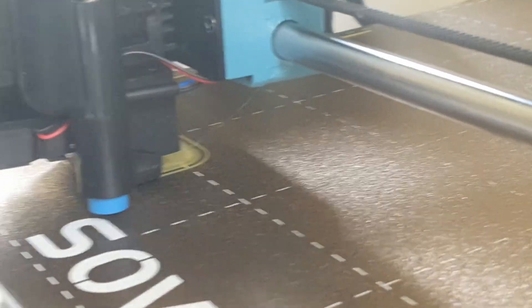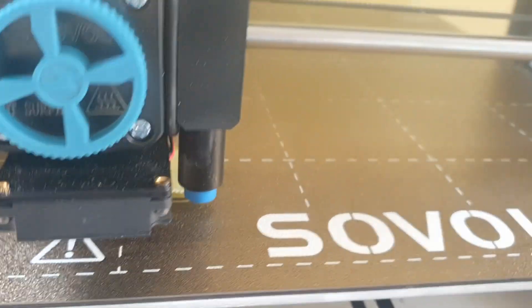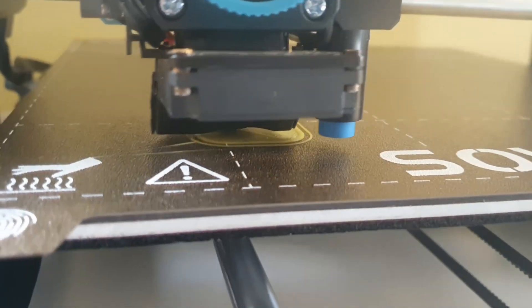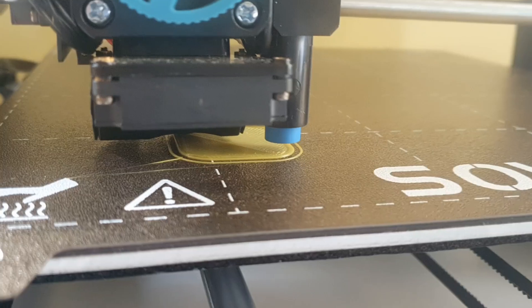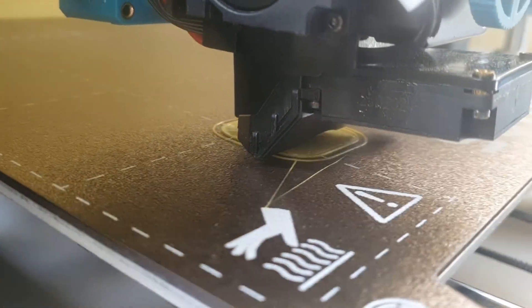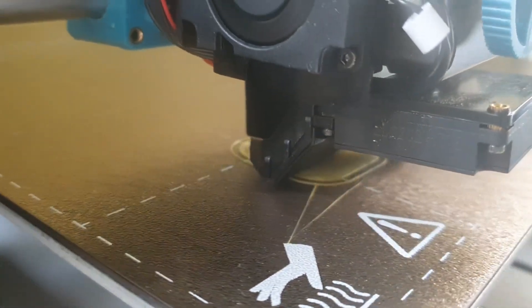But this is only the first layer. I set the nozzle temperature to 230 and the bed to 90 degrees. Of course, I slowed down the first layers and didn't go over 30 millimeters per second, even on later layers.